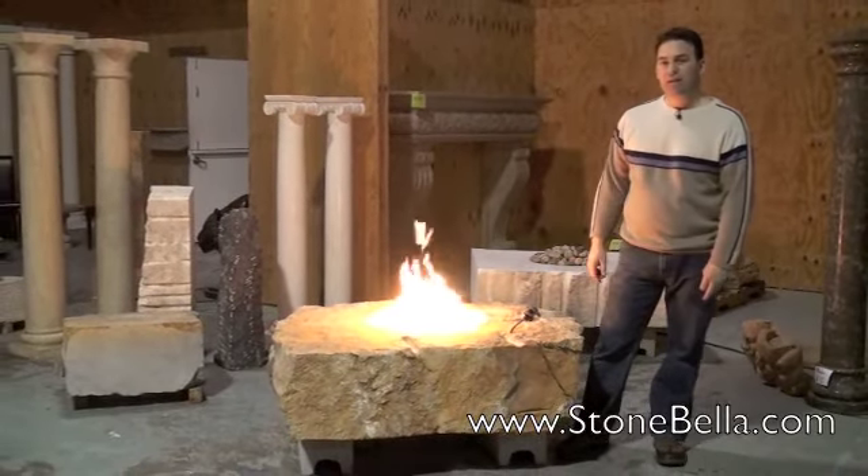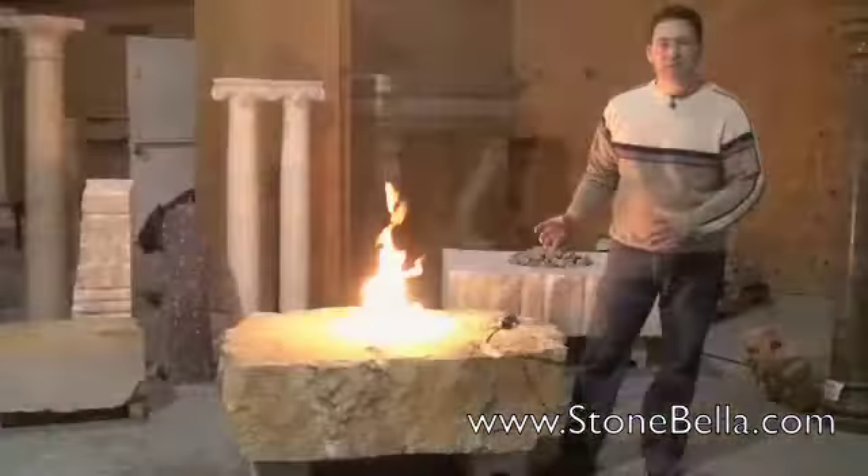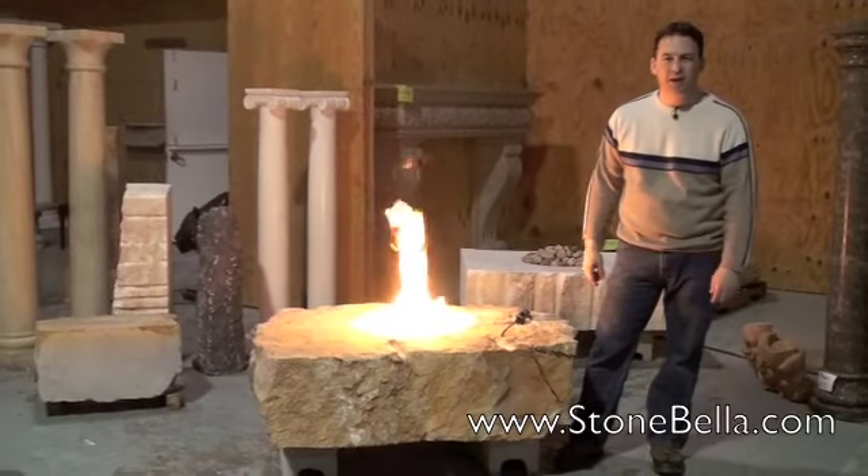Today we're highlighting this outdoor fire pit. It's solid natural stone, as you can see. It's got that landscaping feel to it, something that belongs in the backyard.